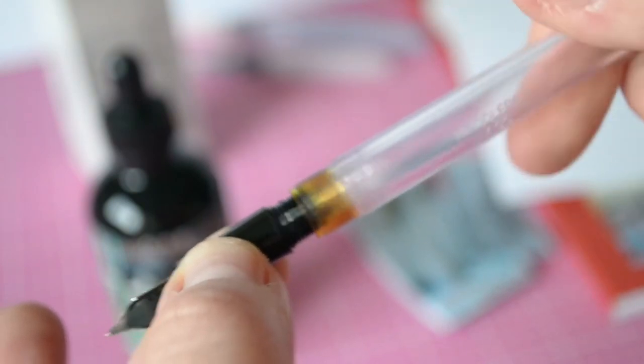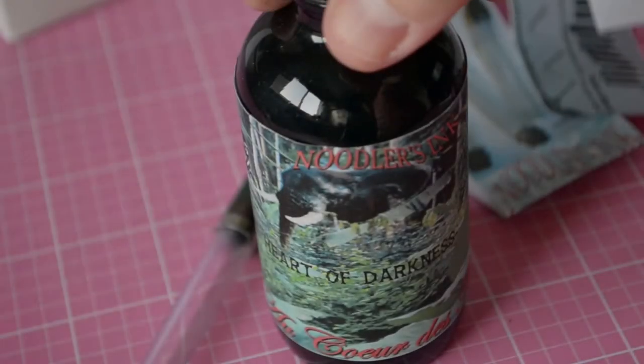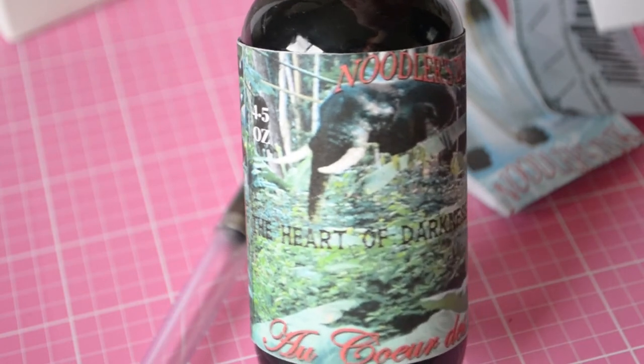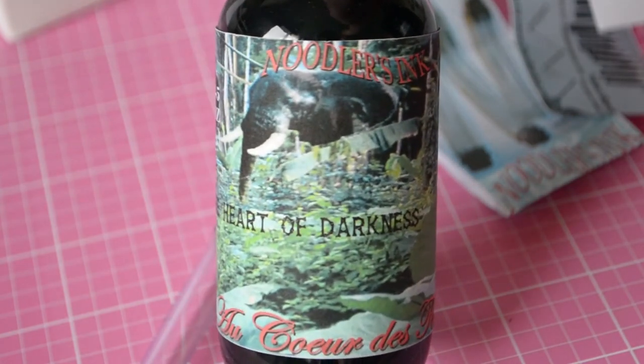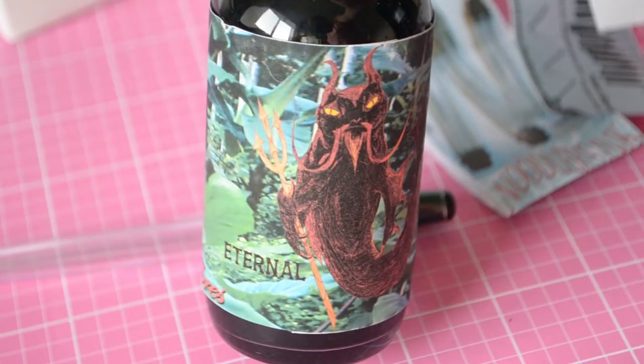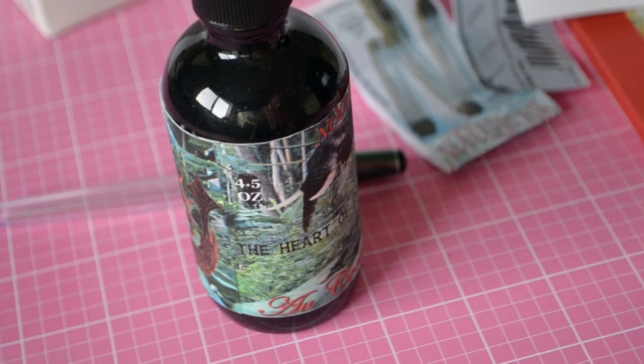It's a massive bottle of ink, and it comes with a free pen — the Charlie pen. This is my second one; I got another with the Nikita red ink, which is a favorite. It's an eyedropper pen, meaning you fill the barrel of the pen with ink and it's good to go. It's very easy to take apart and clean.